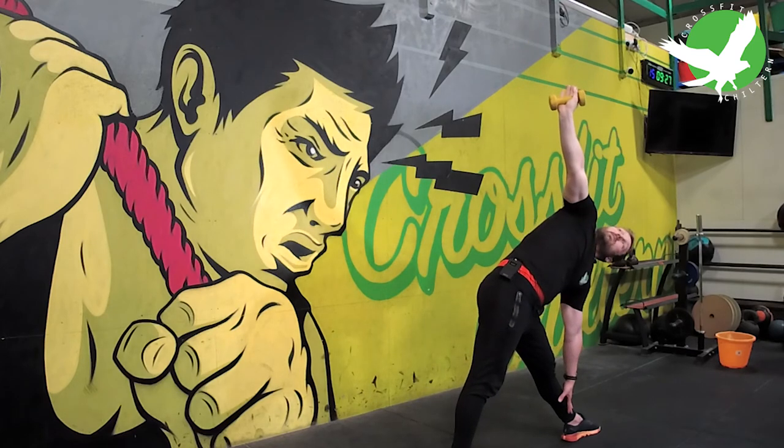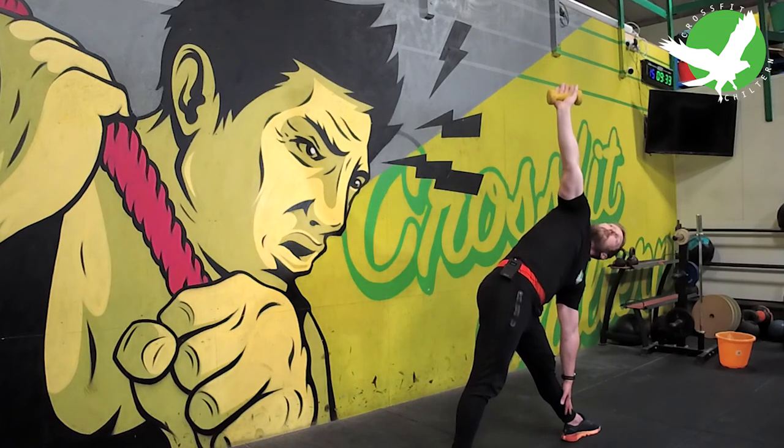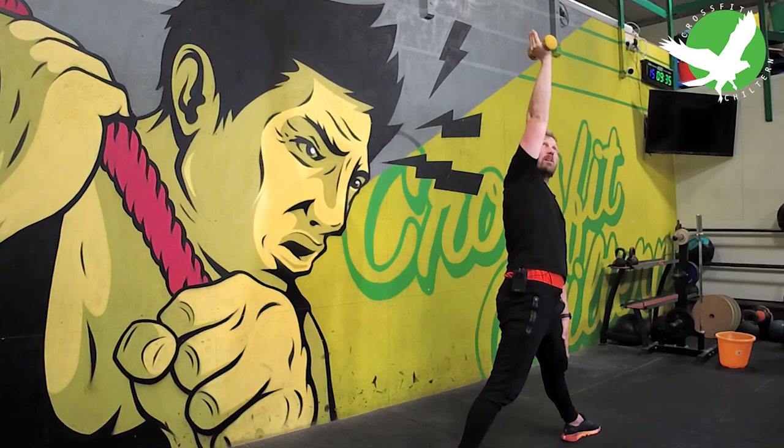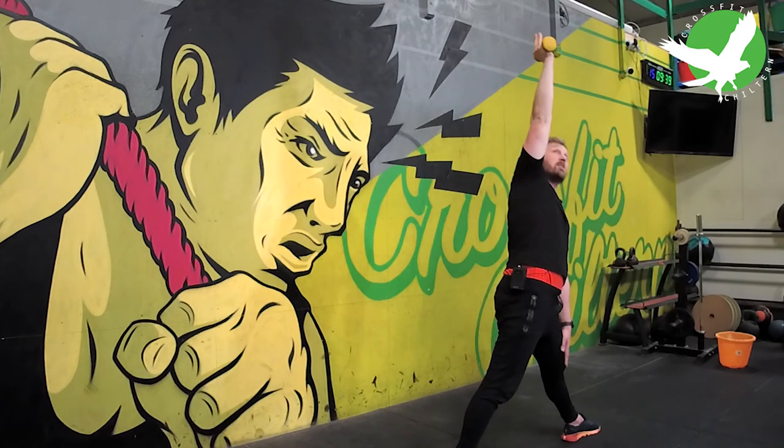A great way to challenge whether this arm is staying vertical is to do the exercise holding a glass of water. Obviously if you stay dry, you've got a pretty good chance that you've performed it pretty well.